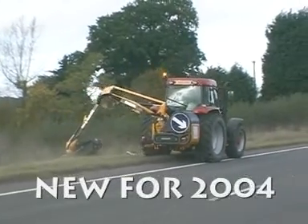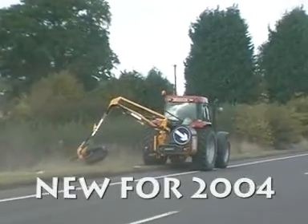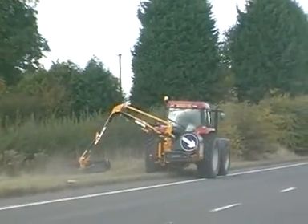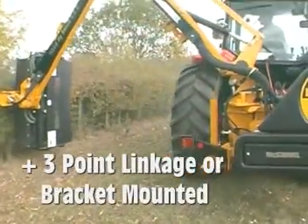The new for 2004 PA60, with a reach of 6 metres, is ideal for farmers and contractors who require that extra bit of reach. Suitable for tractors of 65 horsepower and over 3,500 kilograms, the unit can be three-point linkage or bracket mounted.